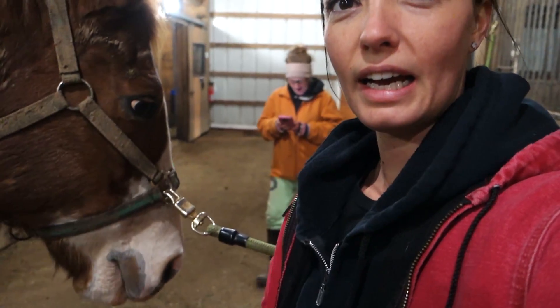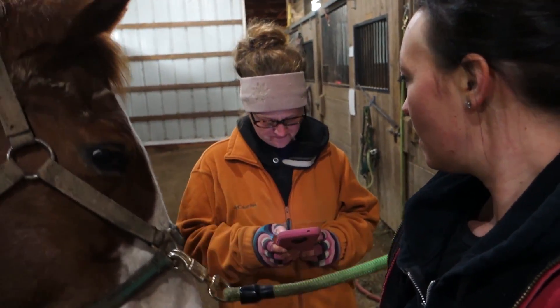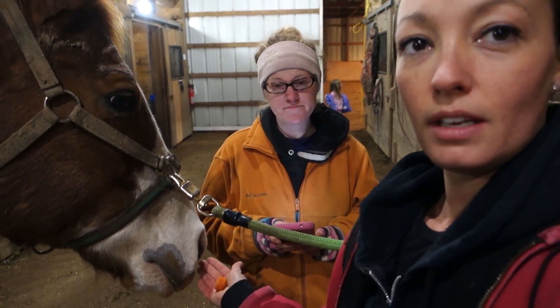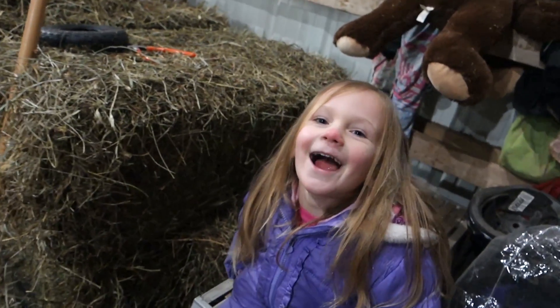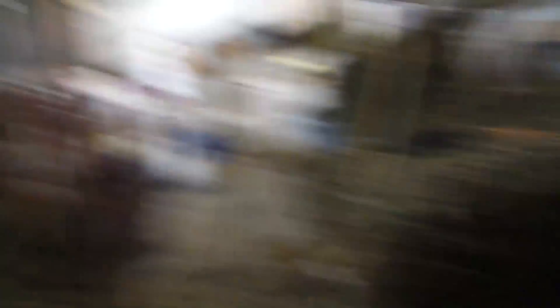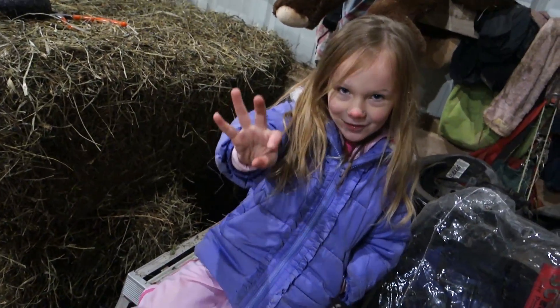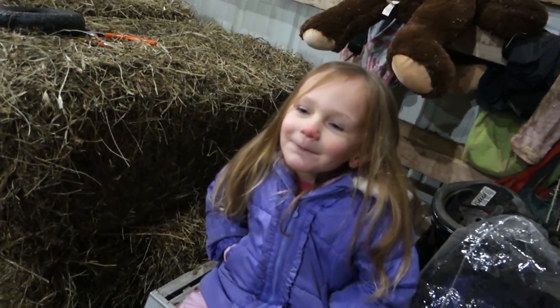He's been a very good boy. Briley, are you going to help me tomorrow? Yeah, I like having helpers. This is Briley — Tessa and Dan's daughter. How old are you, Briley? Four. She's grown up as a barn girl.